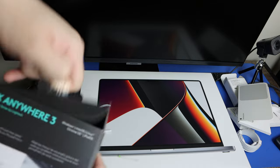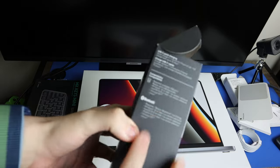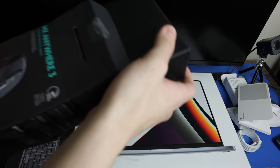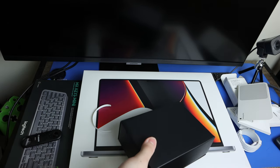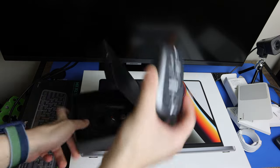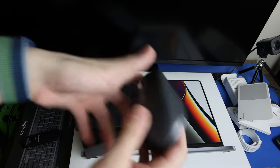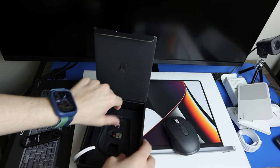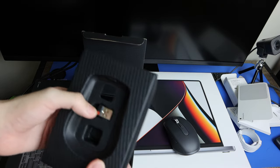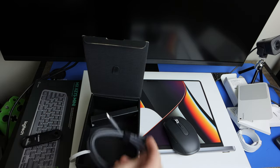Here is the MX Anywhere 3 mouse — it has USB-C connectivity. In the box you get a little USB receiver if you're going to use this with older computers, and a charging cable that is Type-C to USB-A.